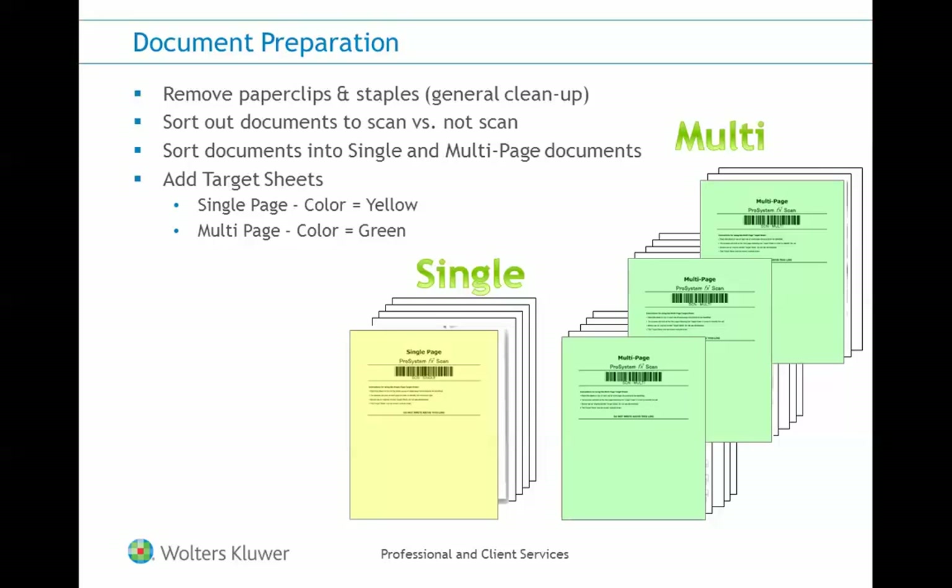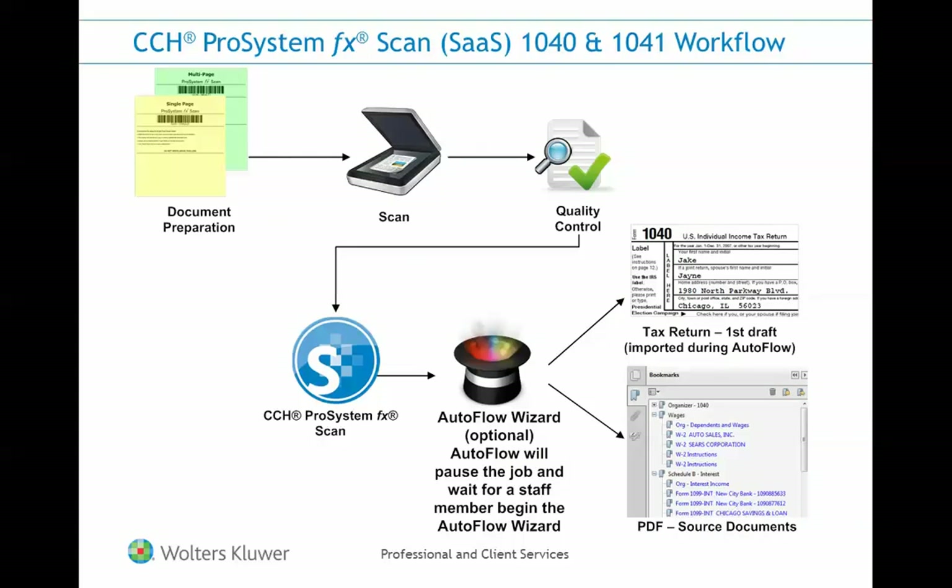If you decide to use colored paper for target sheets, the colors we found to work best are a pastel yellow for a single-page target sheet and a pastel green for a multi-page target sheet. After we perform our document preparation, we'll scan and review our documents during a quality control step.